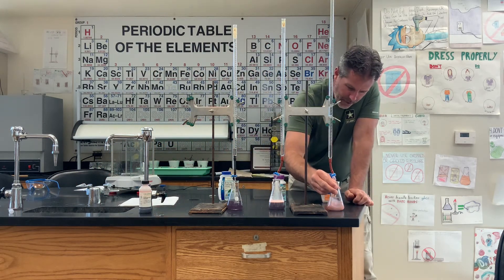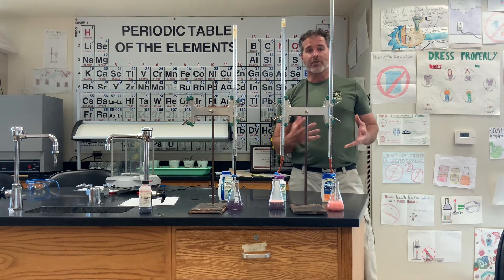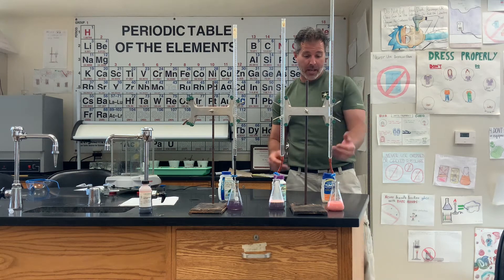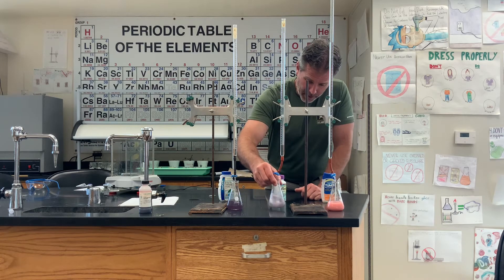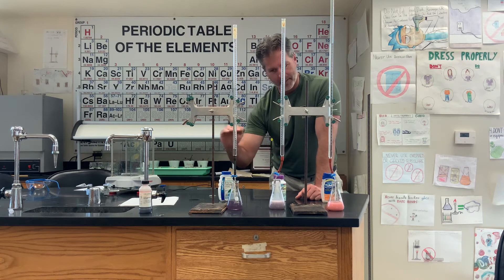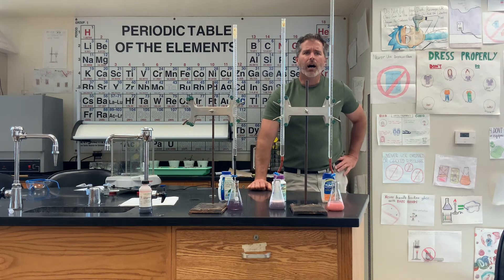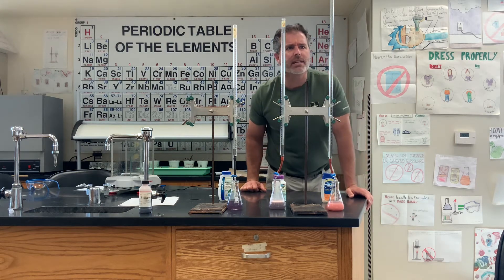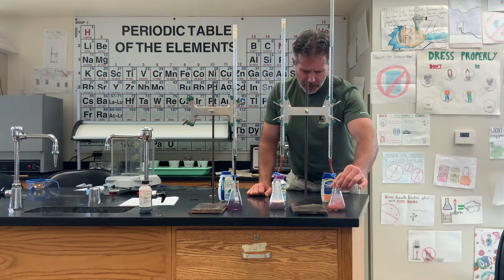The Tums is starting to separate out — hopefully you can see that color change. It's going from pink to purple. As I stir it, more of the antacid gets introduced to the hydrochloric acid and it changes back color — this is a typical titration. The Top Care one is definitely done, it's at that purple. The Tums is just passing 17 milliliters of 0.5 molar hydrochloric acid.